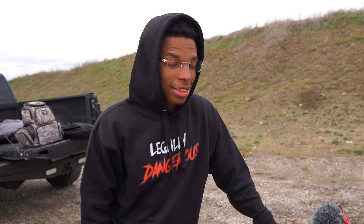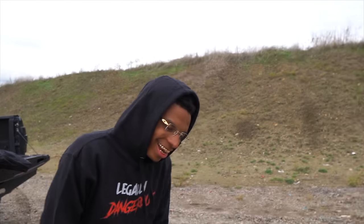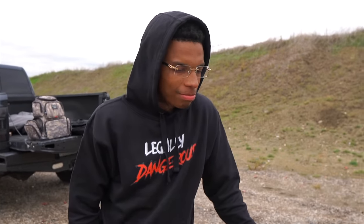His gun broke — it's catastrophic, it blew up. I think he accidentally hit somebody in the next lane over. Then as soon as he paid the $200 to SBR it, his gun stopped working. So the comment section was right — you should have paid the $200 to SBR it.